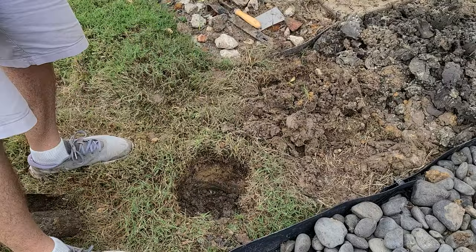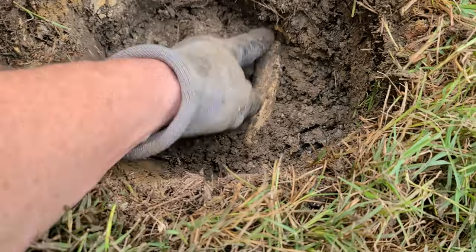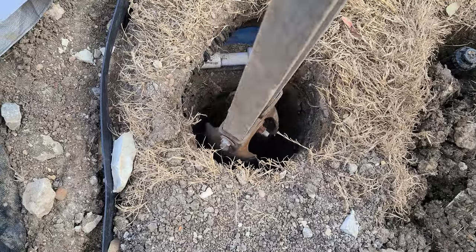I hit and broke a sprinkler pipe along the way. Hopefully you don't have that problem, but if you do, I made a separate video on a slide coupling repair.